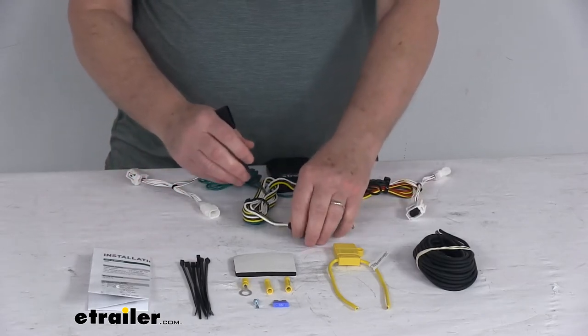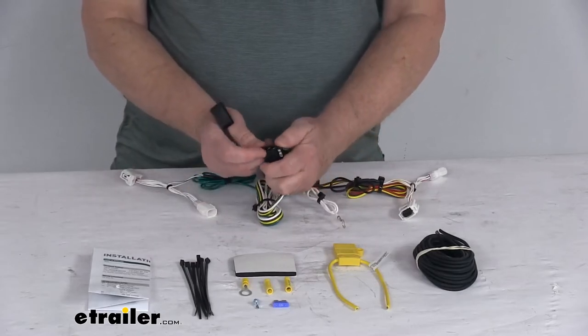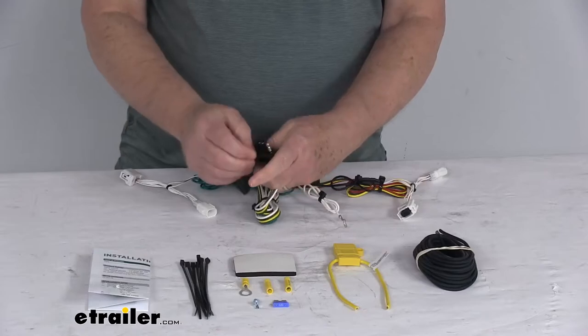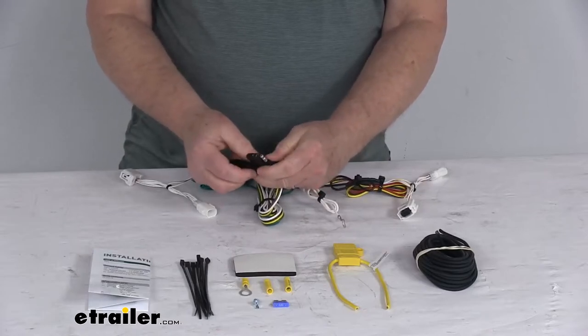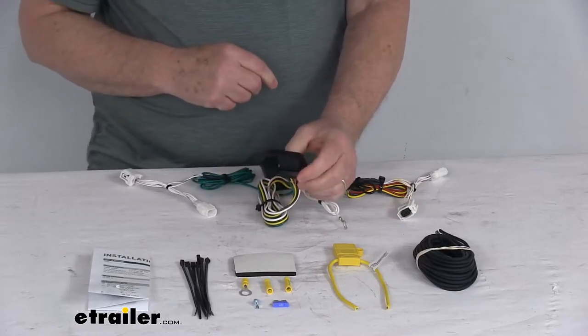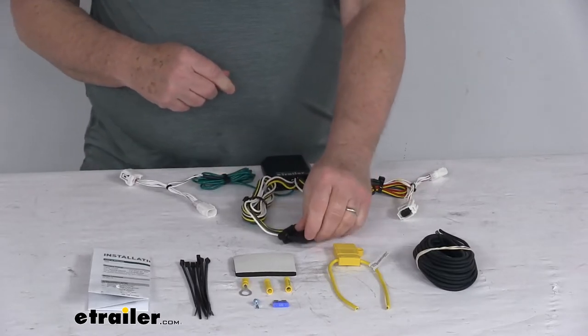This kit also comes with this nice rubber dust cap for your four-way connector. What's nice about it is you can just attach it to the four-way and leave it on there. When you're not plugged into your trailer, just take the dust cap, put it over the terminals, and it'll protect them from any damage or from the elements.